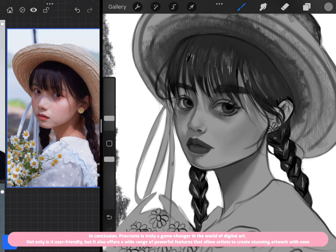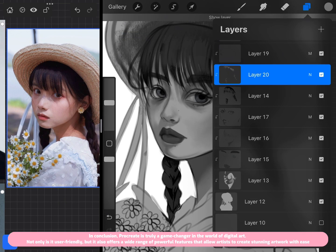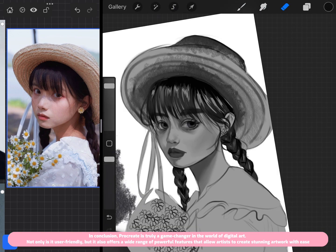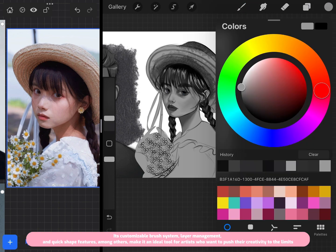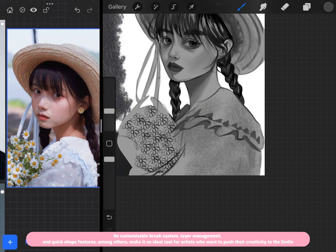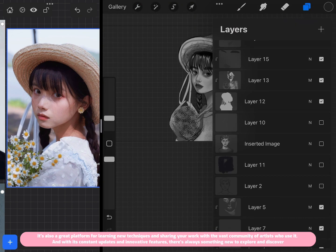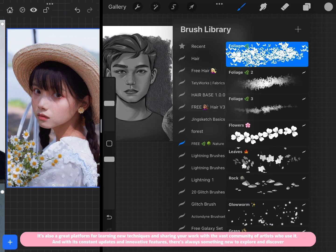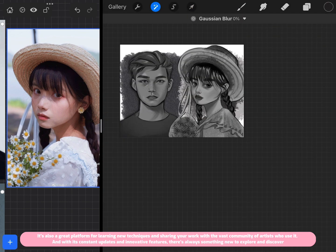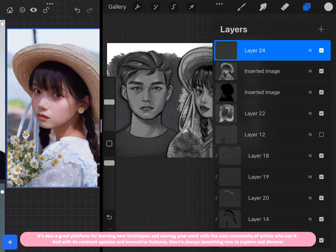In conclusion, Procreate is truly a game changer in the world of digital art. Not only is it user-friendly, but it also offers a wide range of powerful features that allow artists to create stunning artwork with ease. Its customizable brush system, layer management, and QuickShape features make it ideal for pushing your creativity to the limits. It's also a great platform for learning new techniques, sharing your work, and exploring constant updates and innovative features.